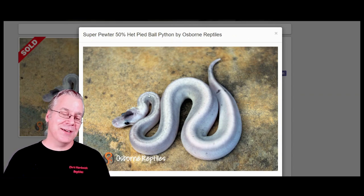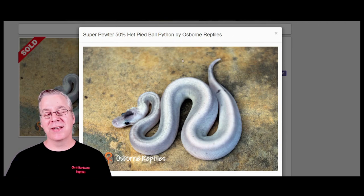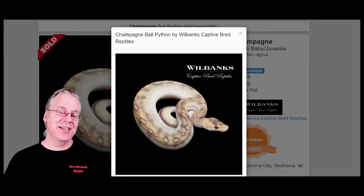In the super pewter, you're using a super cinnamon — an all-black snake with no pattern — and adding two copies of pastel to change the color to almost a silvery gray axanthic look. Pretty awesome. Here's another way to make an axanthic-looking snake: using the champagne.